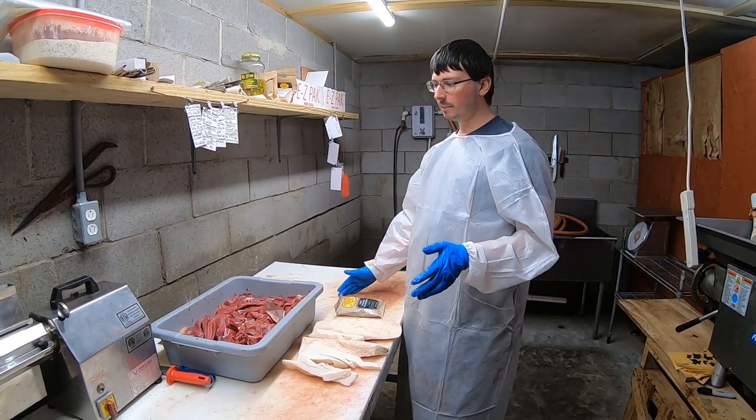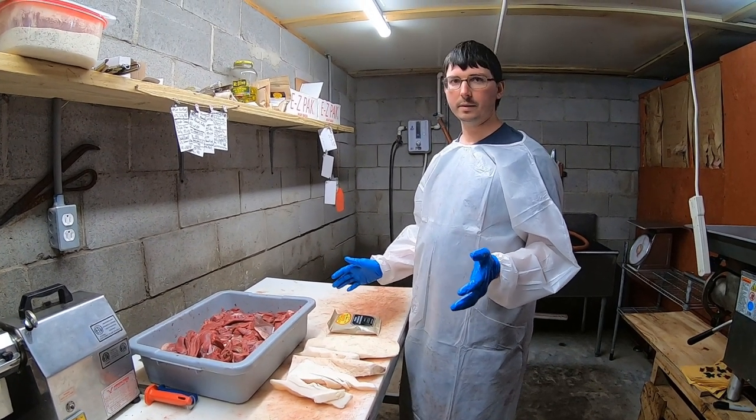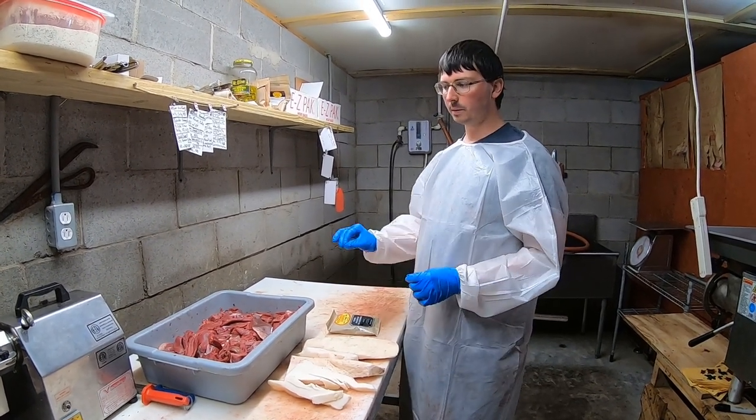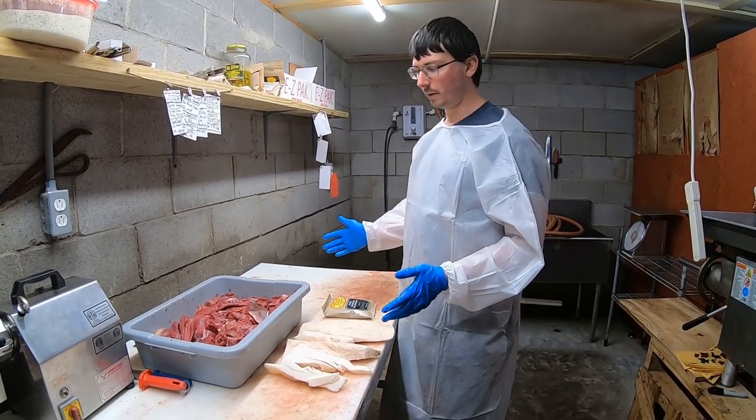Today we're going to be learning how to make breakfast sausage. This is some stupidly easy stuff. As long as you take a few little precautions it's stupidly simple — just do your basics very well.